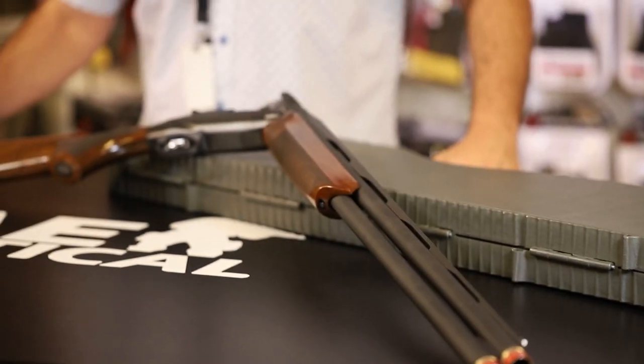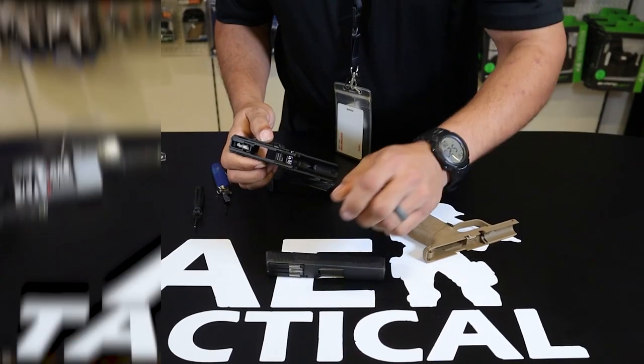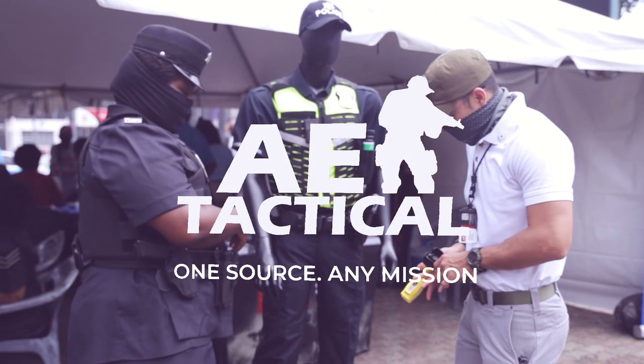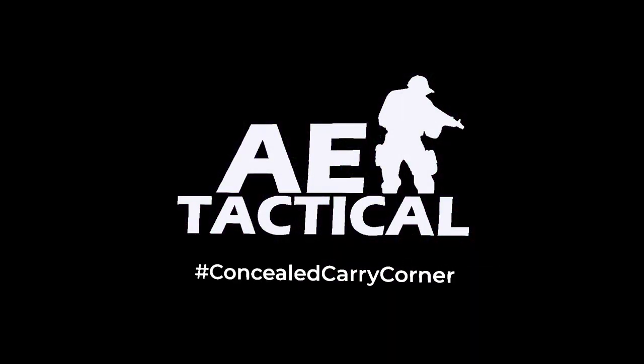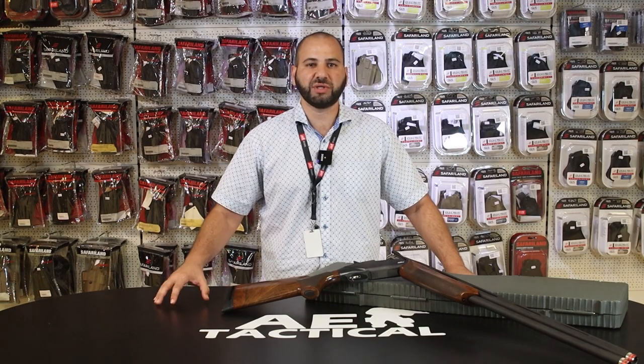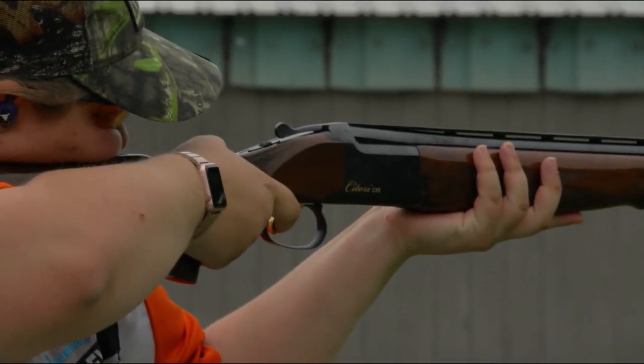Welcome back to AE Tactical's Concealed Carry Corner. This week we're going to introduce you to Clay Shooting Sports and some of the equipment required. AE Tactical is the premier stockist of everything shooting and everything firearms. One of the most predominant shooting sports for shotguns is called or classed as clay shooting sports — sporting clays, trap, or skeet.